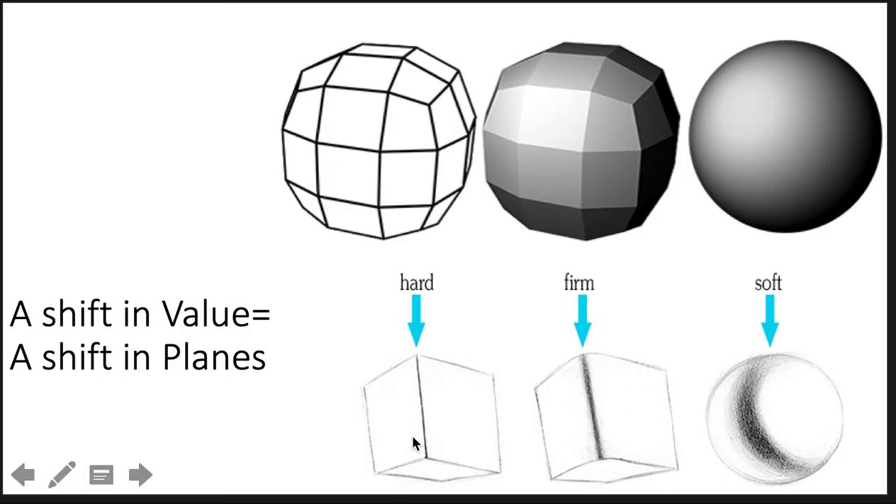I don't want to confuse you too much, but let's say you're drawing a ball and you put black polka dots on it — that would be a shift in value, but it's not a shift in plane. It's a superficial local color shift. Local color or local value means just what the object actually is. I would recommend if you were drawing a polka-dotted ball: ignore the superficial surface of the polka dots, draw the shifts in the form — the form values — and then once you get the form values, draw your black polka dots on there.